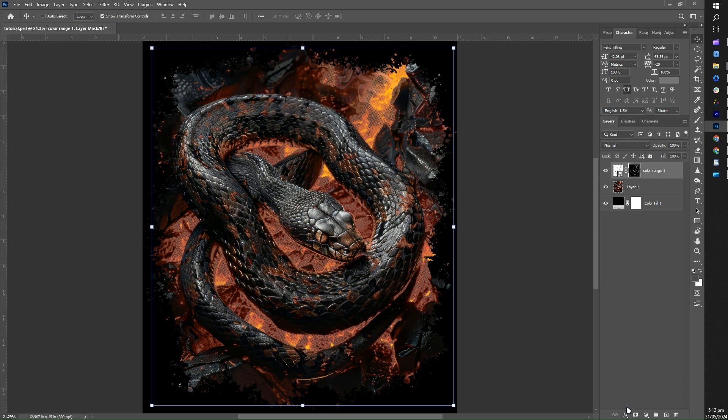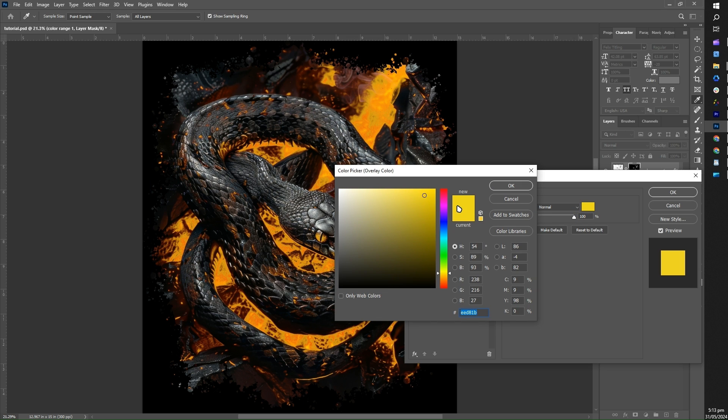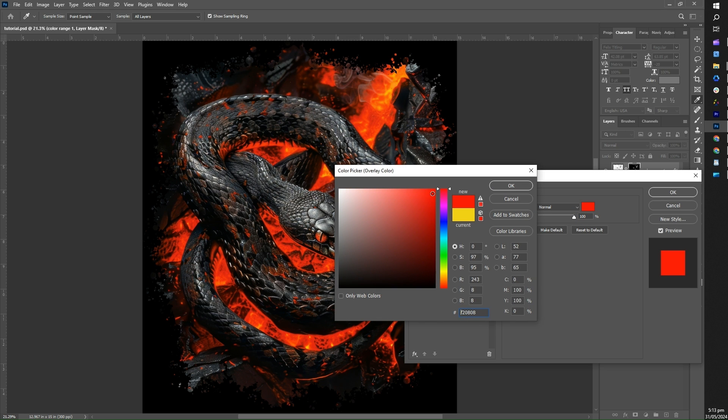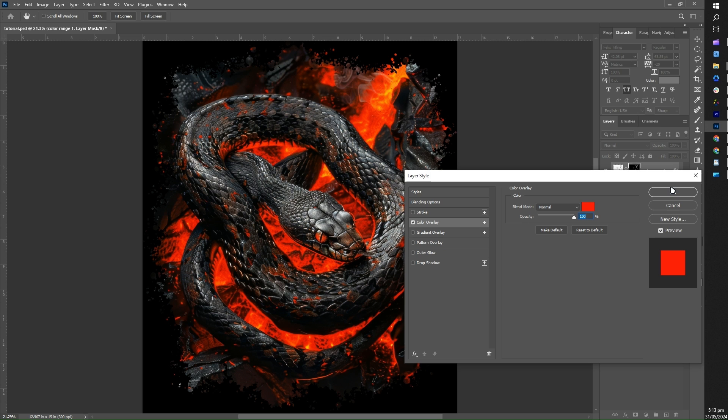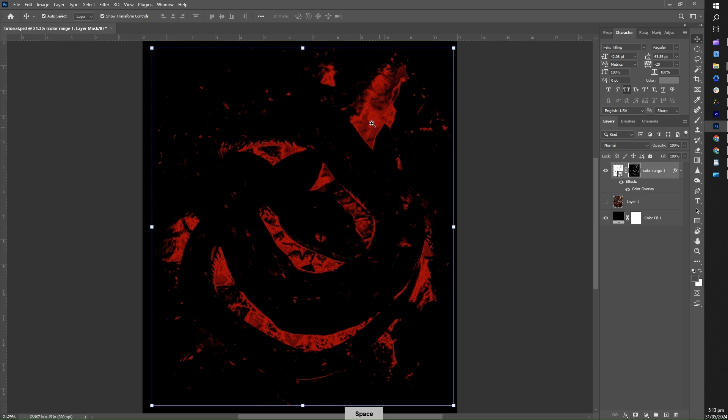Then, at the bottom of our layer panel, you'll see the effects icon. Just click on it and choose Color Overlay. The color picker box will appear — just select a color. For now, let's choose red. At this point, the outcome might not be very visible, but if you hide the main image, you'll see the halftone effect we've created.